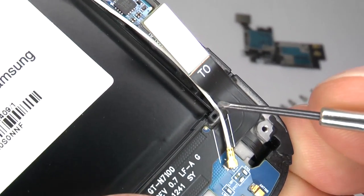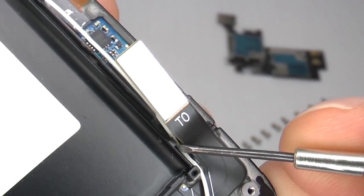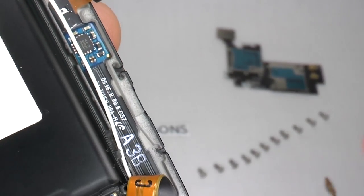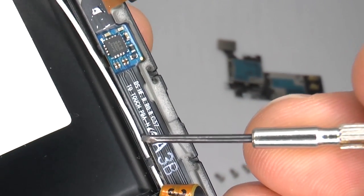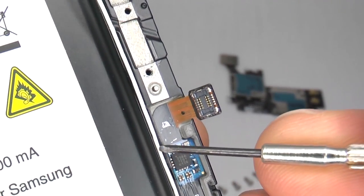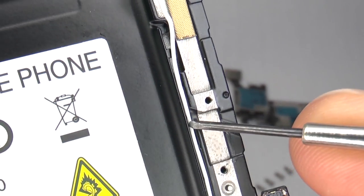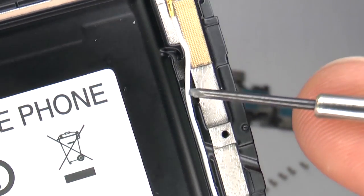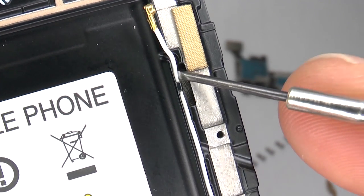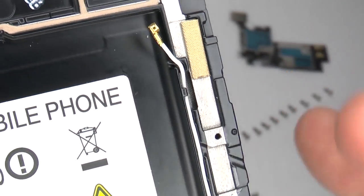Now gently ease the antenna flex into the housing, being careful not to damage the cable. Make sure it hooks underneath those little pins and bring it all the way up to the top. Make sure you hook it around this little pin at the top here, and ensure it's pushed all the way down so that it doesn't get trapped under the main board.